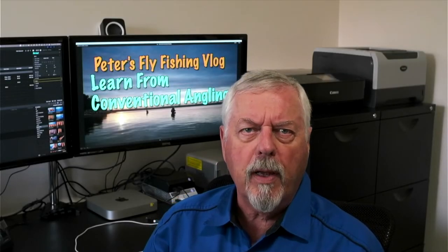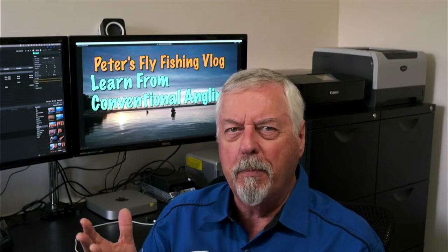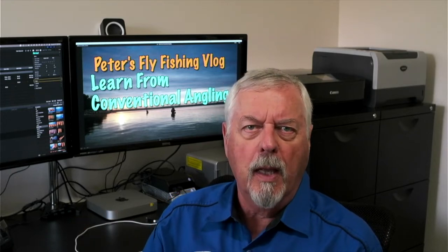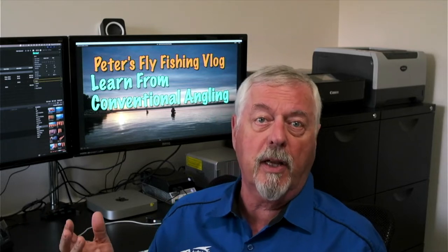Hi, Peter Charles here of Hooked for Life Fly Fishing. Today I'm going to talk about a problem that's probably going to be a bit controversial for some people — the idea of us fly guys learning from conventional anglers.